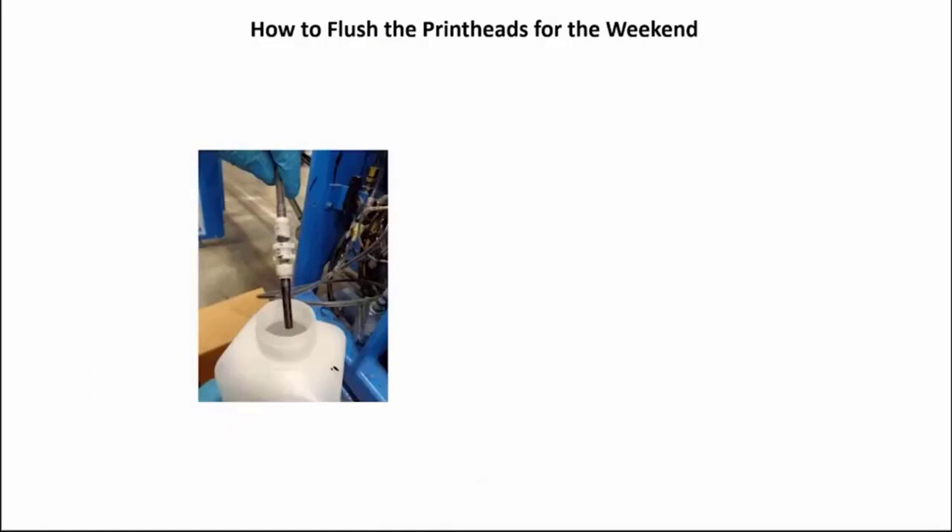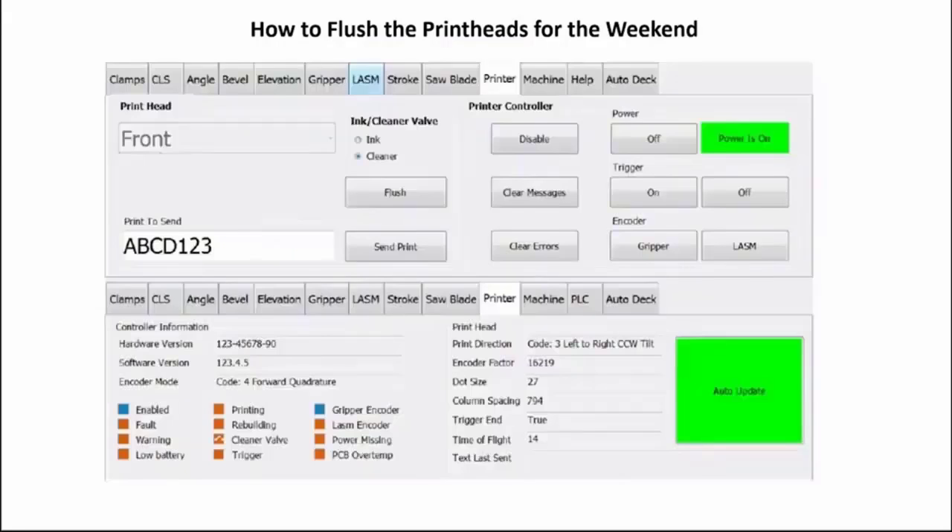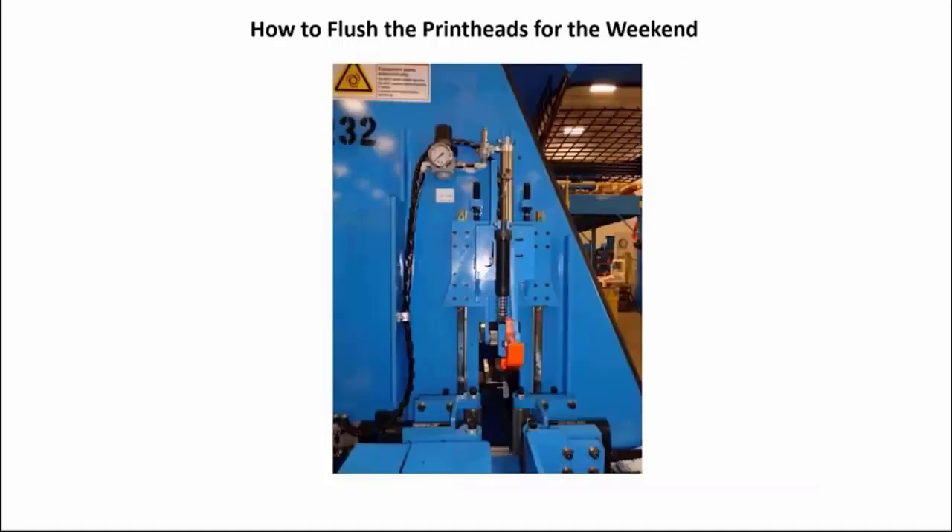Place the manual purge valve for that print head into the empty container for waste collection, then pull back on the valve and hold until the ink is gone and the cleaner is coming out. Go back to the touchscreen and press the flush button a couple of times. This will flush cleaner into the head and through the needle valves of the print head.